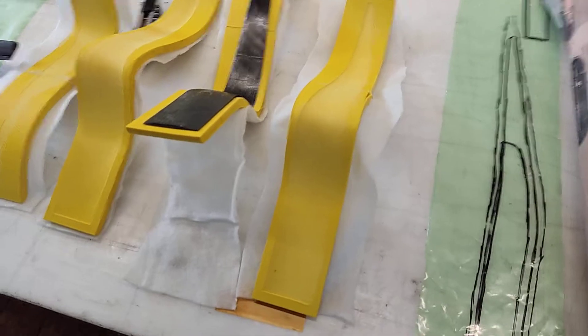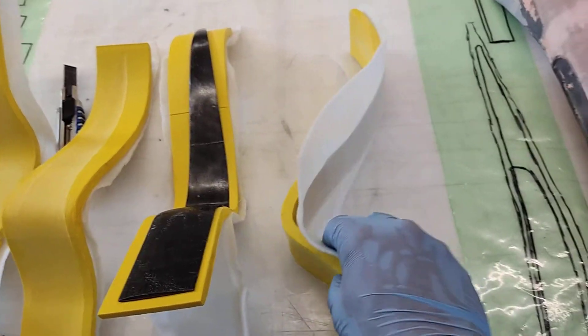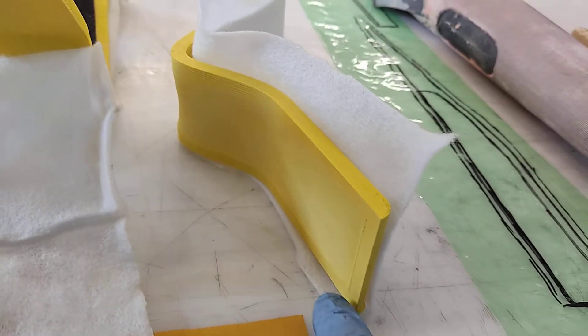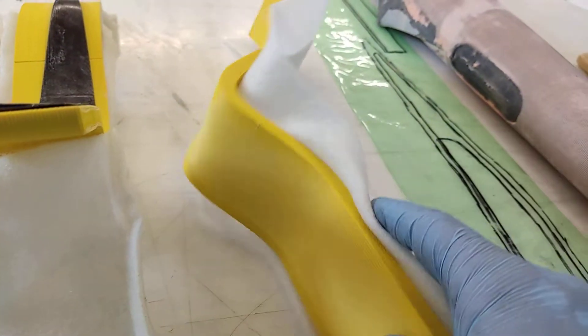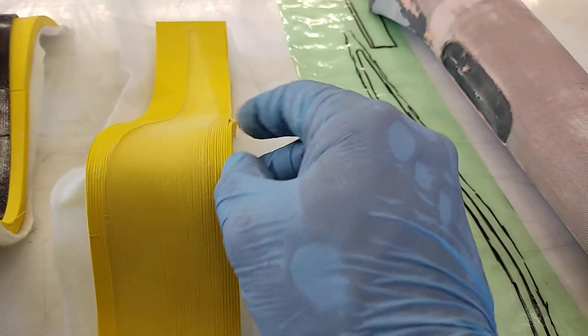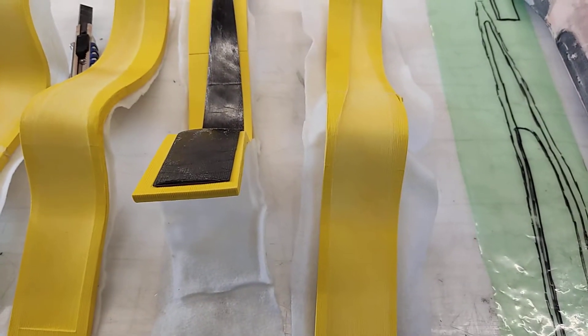Let's start with the foils. These are the molds for the foils. These molds were printed with a 3D printer in this orientation. I printed them like this so I have a clean surface all around. Then I started sanding and you can see all the ridges around here that came from uneven filament.